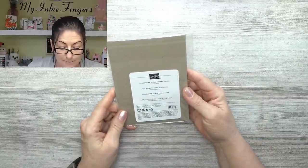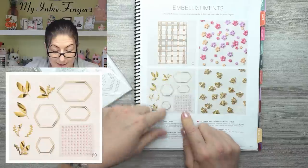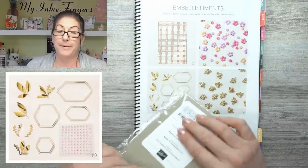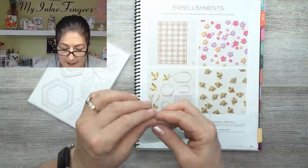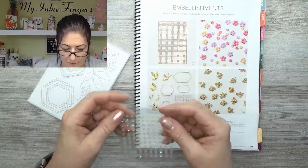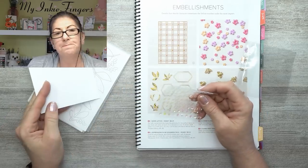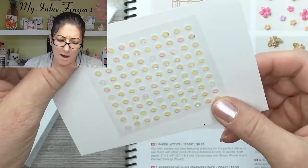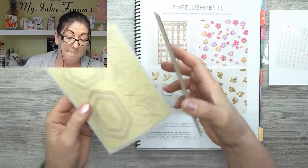This here is called the Expressions in Ink Ephemera Pack — I saw it on page 141. What got me was these little embellishments. I was after these pink sequins specifically. They almost look like Swarovski crystals — they kind of have that Swarovski look with the pink. At $9.50 — and of course I get my demo discount — I'm going to see if the rest of the bits and bobs make it worth ordering more.